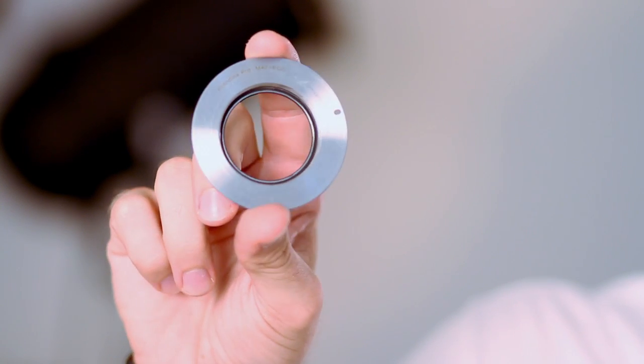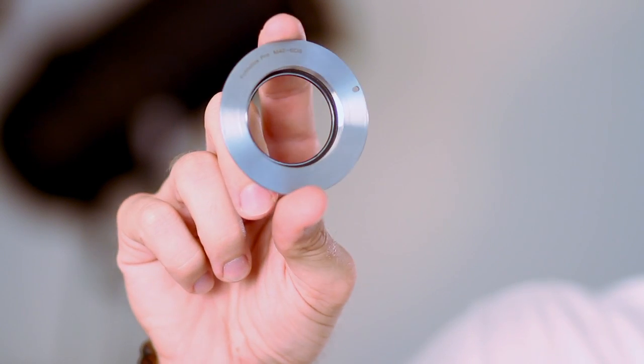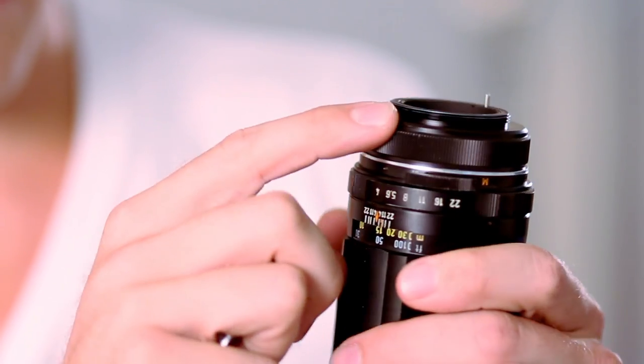It's going to take a little bit of research on your end to figure out what kind of mount your film camera lens has and what kind of mount your digital SLR has. This particular one is an M42 to an EOS mount. What that means is I have this lens, which is my film camera lens, and it has an M42 mount.